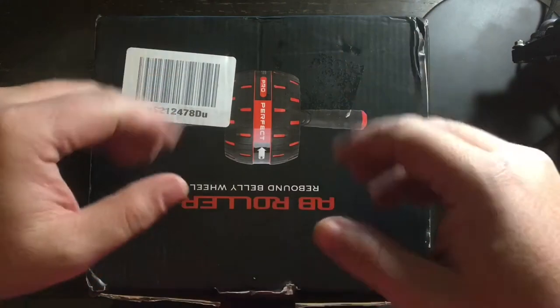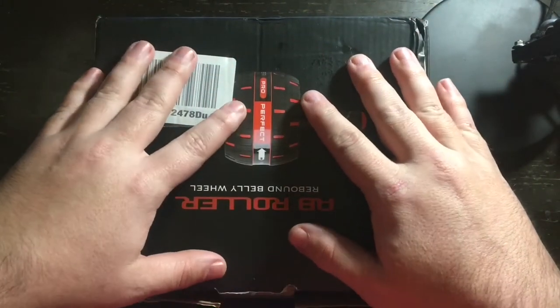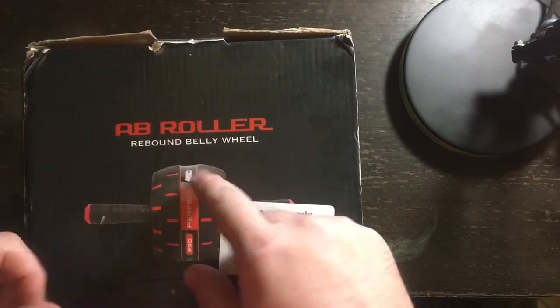Welcome to my channel. Today we are going to do another unboxing — this time of the Ab Roller Rebound Belly Wheel.